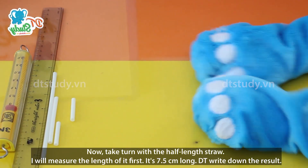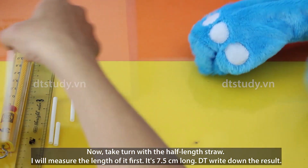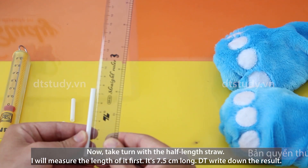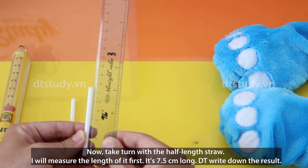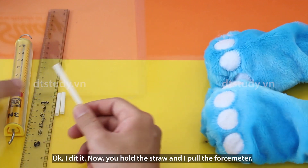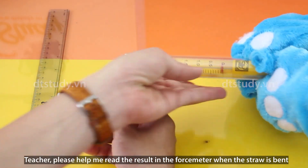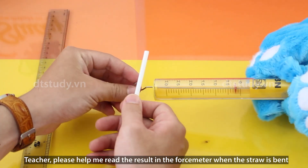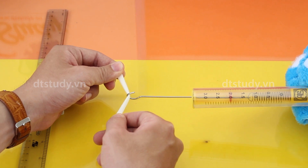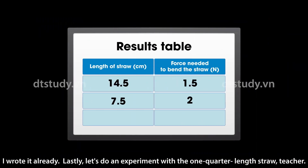Now, let's take a turn with the half length straw. I will measure the length of it first. It's 7.5 cm long, DT. Write down the result. You hold the straw and I pull the force meter. Teacher, please help me read the result on the force meter when the straw is bent. Sure. And the result is 2 N. I wrote it already.